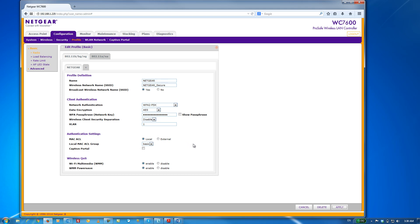And that's it. In less than a minute, we have configured a secure SSID for our wireless users to log on to. Keep in mind, this is the most basic of wireless deployments supported by the WC7600. There are many more flexible deployment options available where you can granularly tailor the wireless network according to your needs.